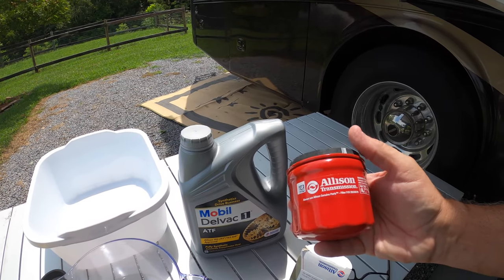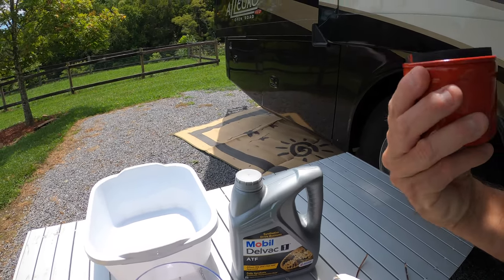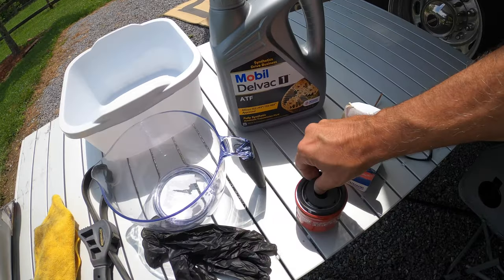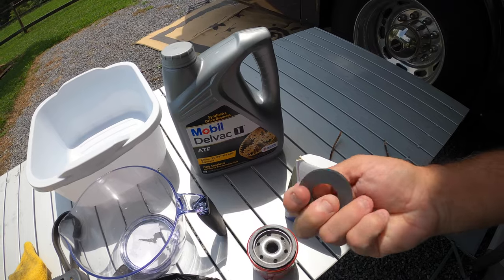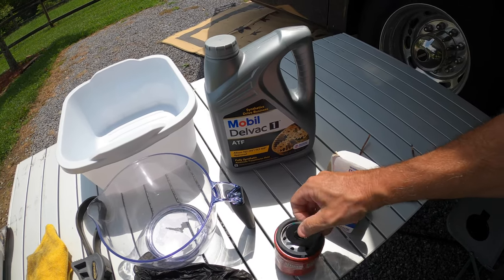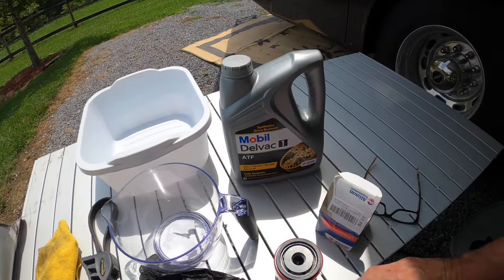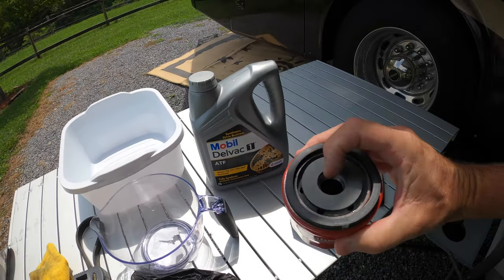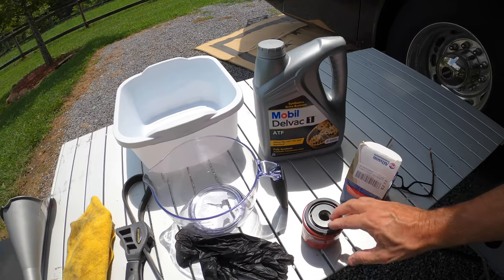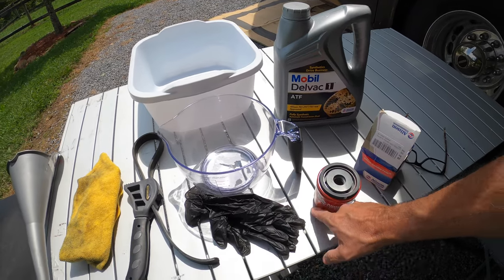The biggest thing with these oil filters: they only want you to hand-tighten it and then go one full turn by hand — no wrench. The second thing is this magnet right here. It's designed to catch any metal particles or shavings before they hit the filter. Make sure you take it off the old filter. I bought the filter complete with a new magnet and I'll keep the old magnet as a spare. If you're just buying the filter, take the old magnet off, clean it well, make sure there are no metal shavings on it, and put it back on.